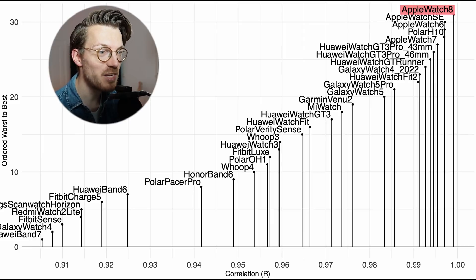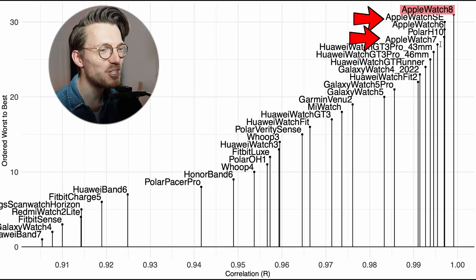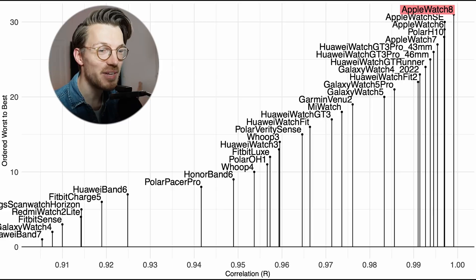If we zoom in and keep only the best performing watches, we can see that even more clearly. The Watch 8 is doing really well and is really close to a correlation of 1. However, all the other Apple Watches are also very close, so I suspect that as I collect more data the Series 8 will perform about as well as the Series 7. Still, it is clear that Apple Watches are by far some of the best heart rate trackers.